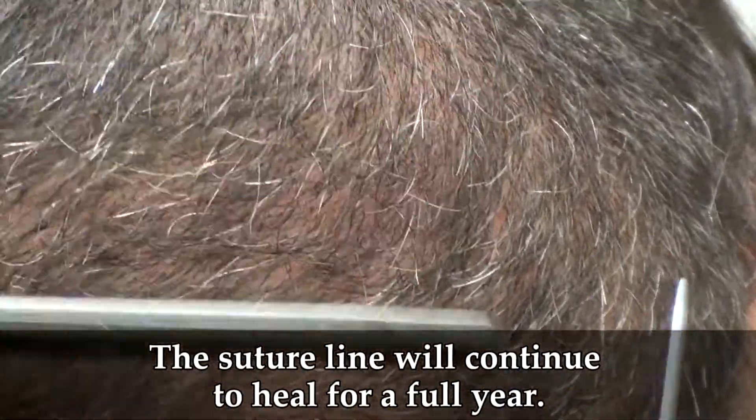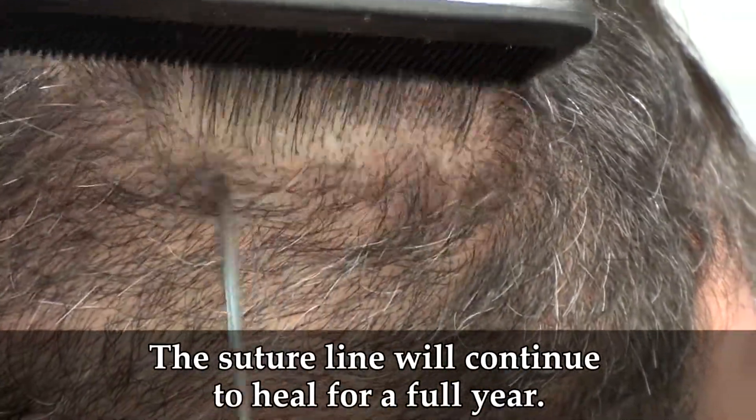We continue around the entire suture line, all the way up — and that's how we got all the hair for him. This is going to continue to heal for the next year. And that's it — and that's with a short haircut.